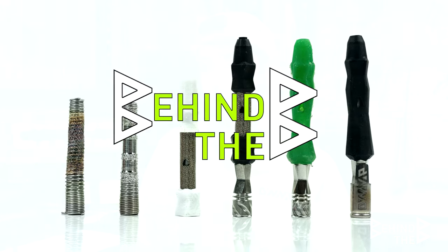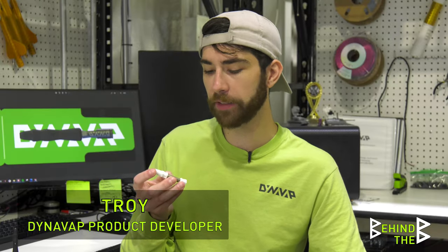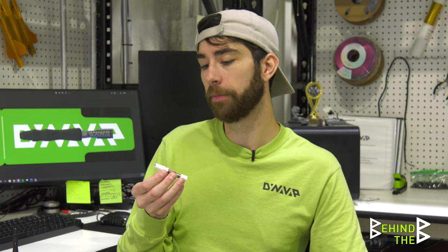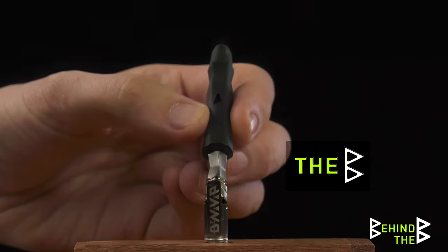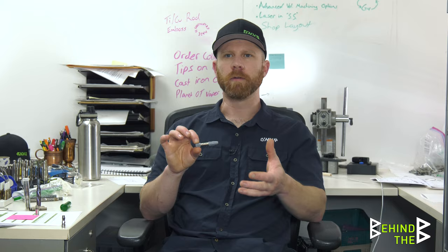Since there was a lot of criticism towards the design going in this direction, which ended up leading us towards a full silicone stem design. Why don't we just make the whole stem out of silicone? The silicone can literally take the place of all of this and still you don't need any o-rings.